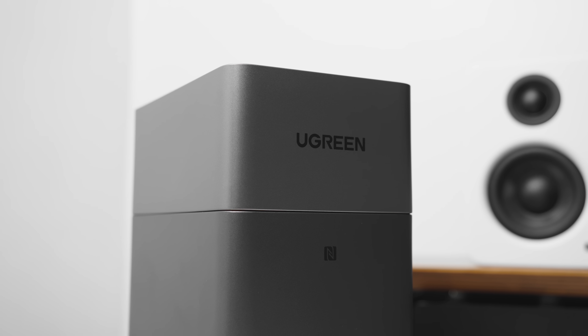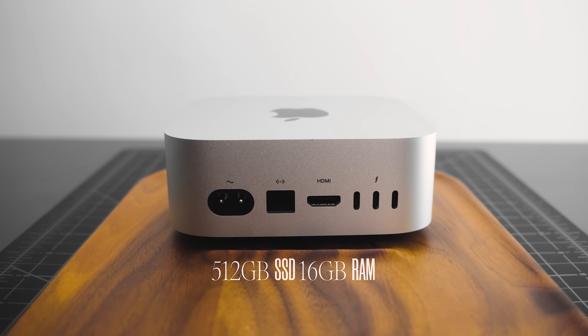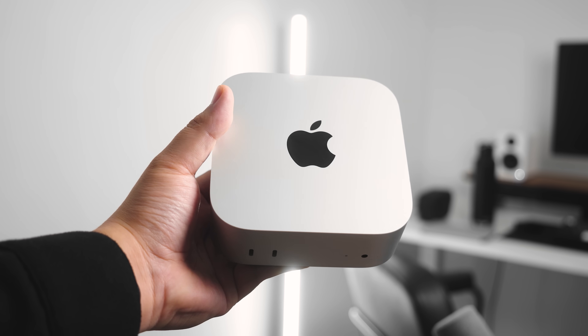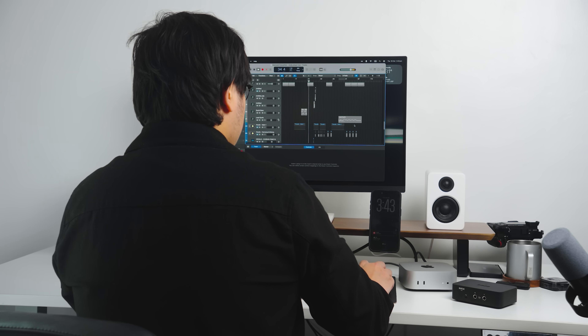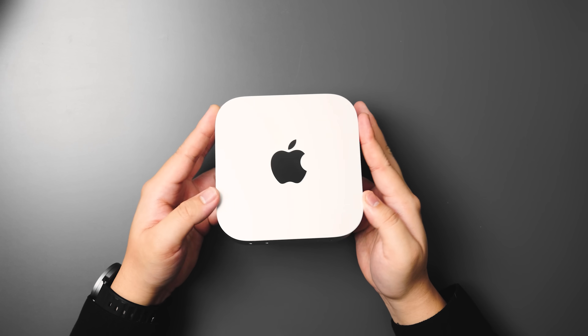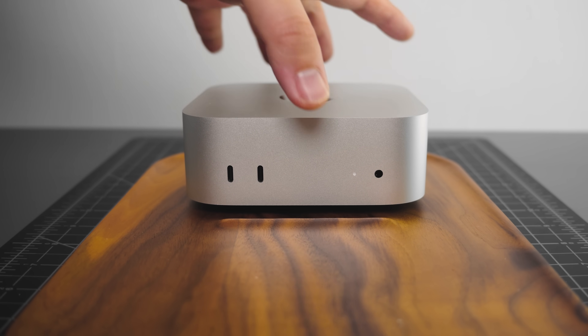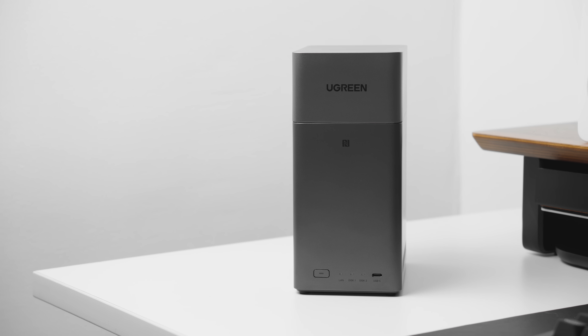The next accessory I want to discuss is actually from today's sponsor, UGreen. One of the most frustrating bottlenecks when you move to a compact system like the Mac Mini is storage. Upon getting it, I almost immediately filled up my 512 GB of storage because I work with large audio and video files, and I'm not exactly willing to pay the high cost of a monthly cloud subscription just to back up these large file sizes. That's where the UGreen NAS DH2300 comes in.